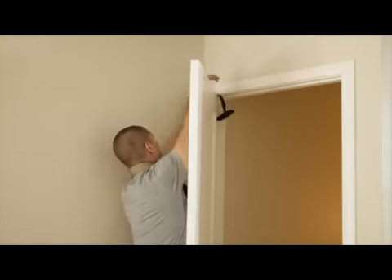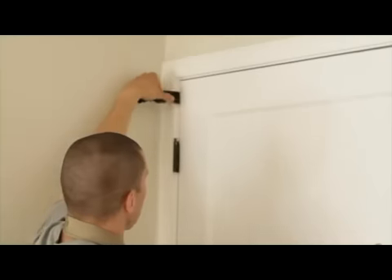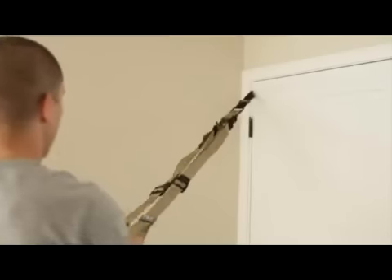Another option when training on a door that opens in towards you is to take the TRX door anchor and slide it between the vertical edge of the door and the hinge. Weight test, attach the carabiner, weight test again, and train.